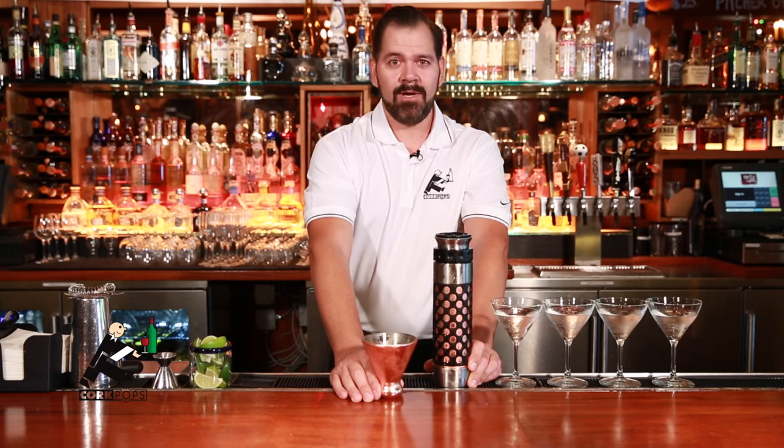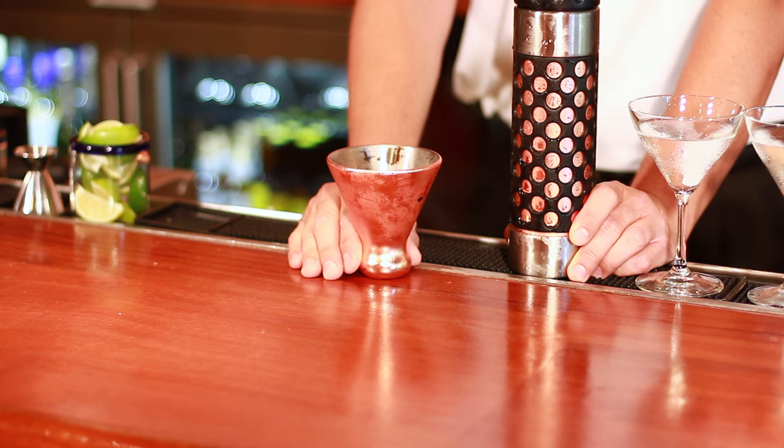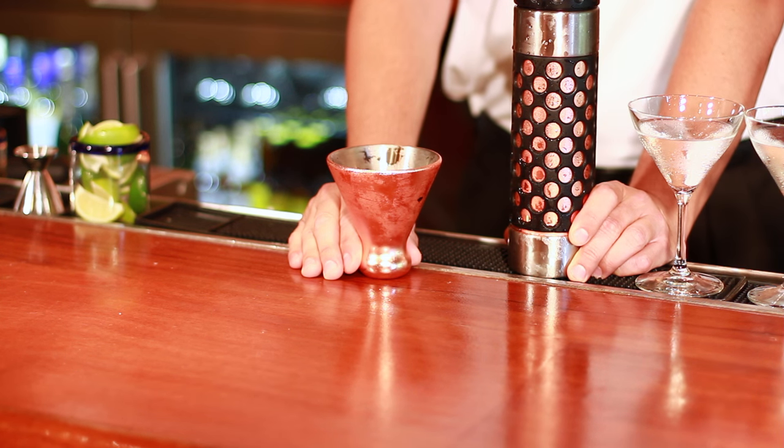Cork Pops has also come out with a stainless steel, double walled, freezer gel filled martini glass. It keeps the martini cold from beginning to end.